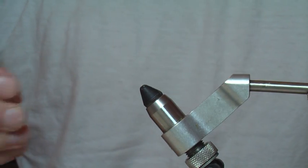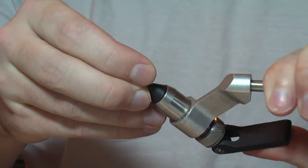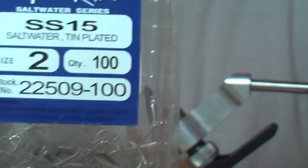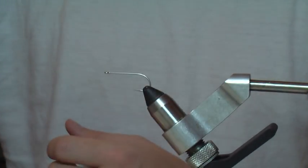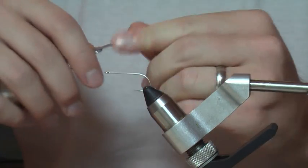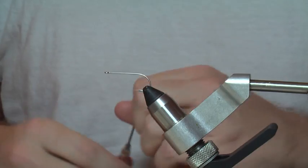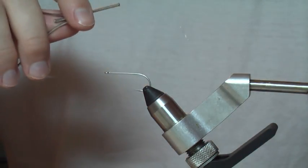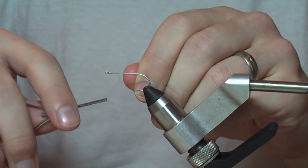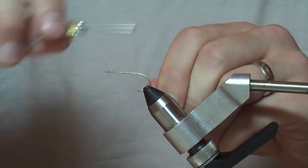I'm going to show you how to tie a gurgler today. I'll be tying it on a number two Gamakatsu hook, but I usually use a 34007 hook too, so you can use whatever you want. The gurgler is a pretty cool fly — it's a great topwater for down here in the Lago de Madre, and the one I'll be tying today is going to be all white.